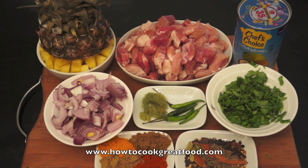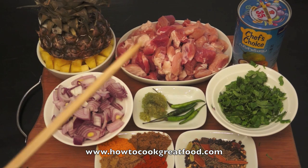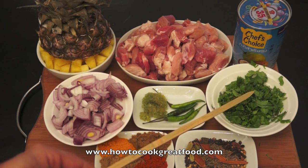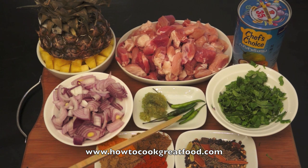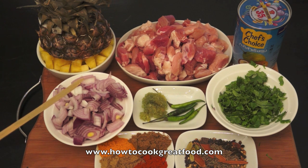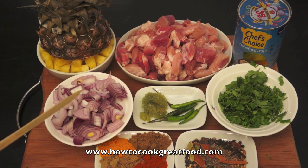In the center I've got about 500 grams of chopped lean pork. There's a little touch of fat on it which is going to add great flavor, so don't take all of that fat off — we need a little bit of that on there. I've got 400ml of coconut milk — that's one regular can size. Down here there's a little bit of fresh coriander, some green chili, and some very finely chopped ginger and garlic. Over here I've got one regular medium-sized red onion — you could use white if you want — that's chopped.